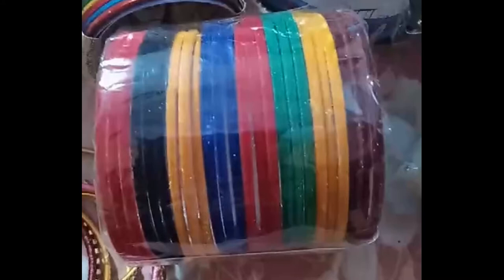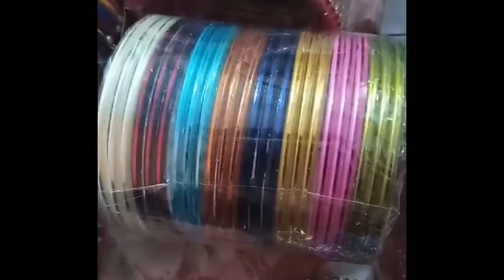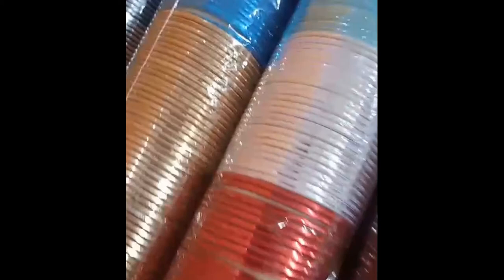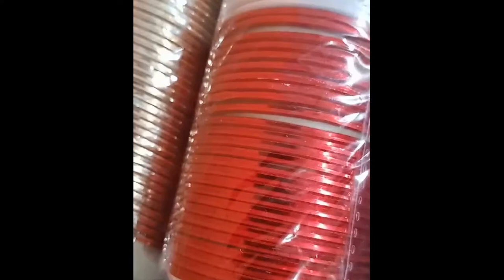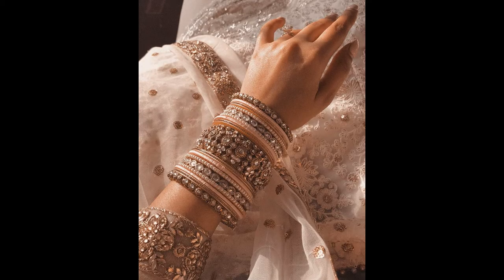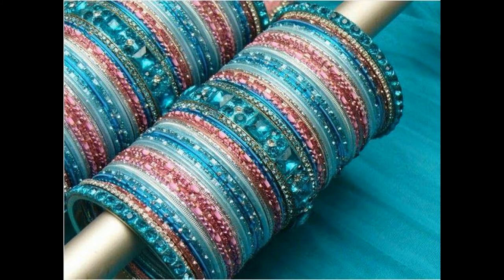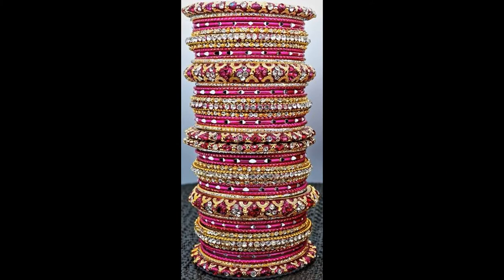These are simple velvet and glass bangles. They look beautiful with long dresses. They look great. You can use the same colour to coordinate your look.